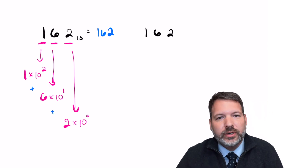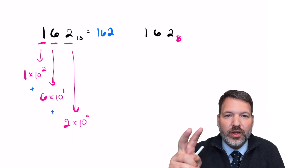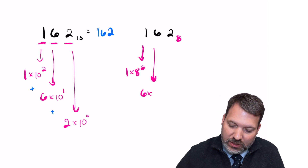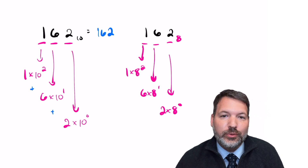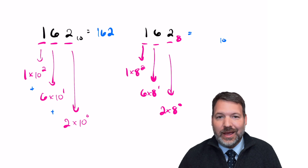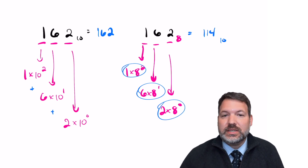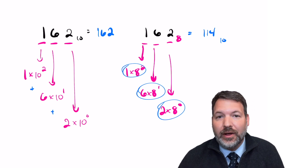If we take those same symbols — 162 — and represent them in a base 8 number system, the meaning changes. The 1 is now in the 8² place (the 64s place), the 6 becomes six times 8¹, and the 2 is still two units. Adding this up: 64 + 48 = 112, plus 2 = 114. So what looks like 162 in base 8 actually has the value 114.